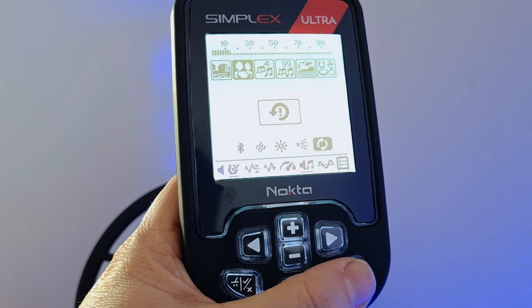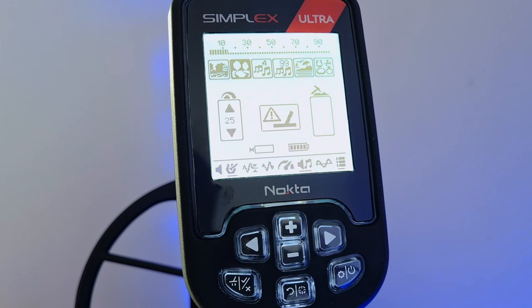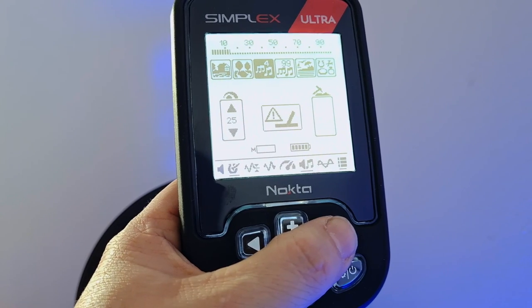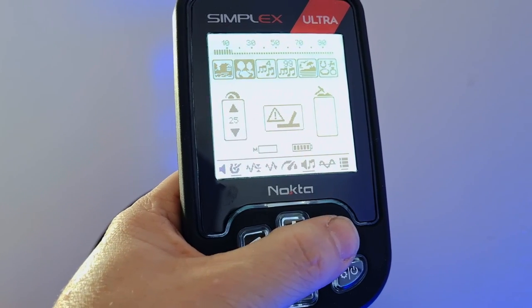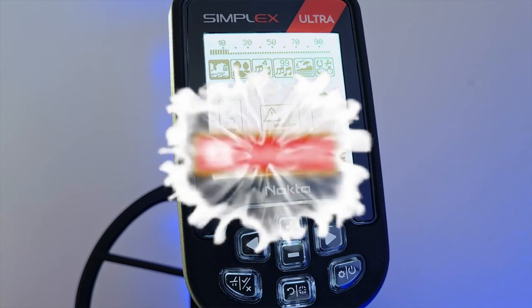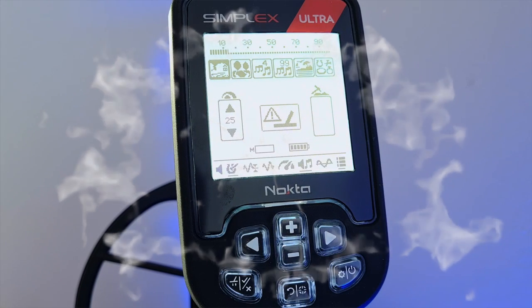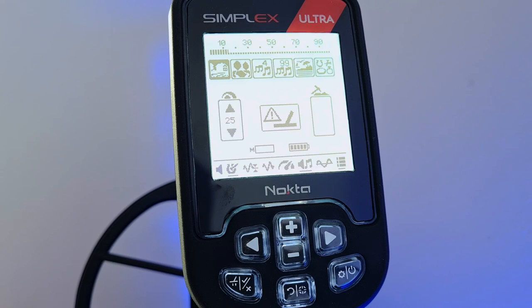So there we are — that's the Ultra. Obviously you won't have all those settings if you get the BT or Light version; the Ultra is the all-singing, all-dancing, extra-bells-and-whistles top of the range of the new three-machine Simplex lineup. So far, very, very impressed. Can't wait to get this out — we'll be going to the beach in the next few days and out on the farm as well to see how it fares. I'll be very interested in how these new modes perform. The tones are the same as the previous Simplex, so you'll be familiar with them. Don't forget to hit subscribe if you want to see how it performs. Have yourselves a fantastic week, everybody — I'll see you soon, take care.